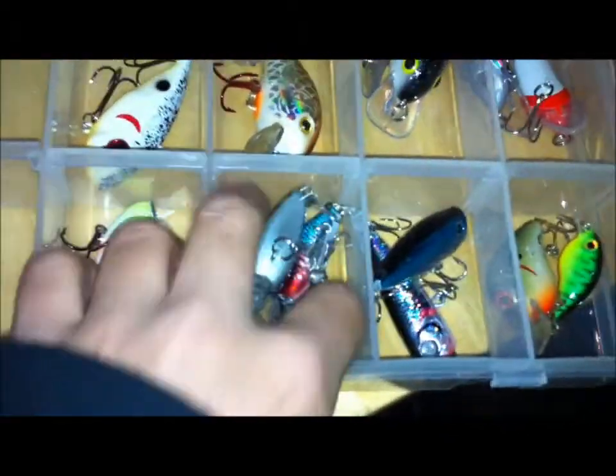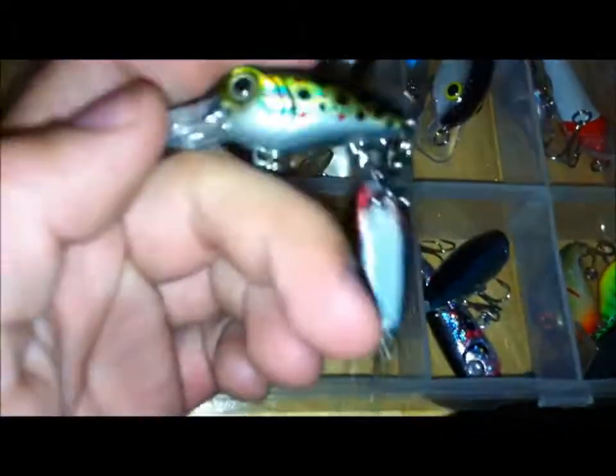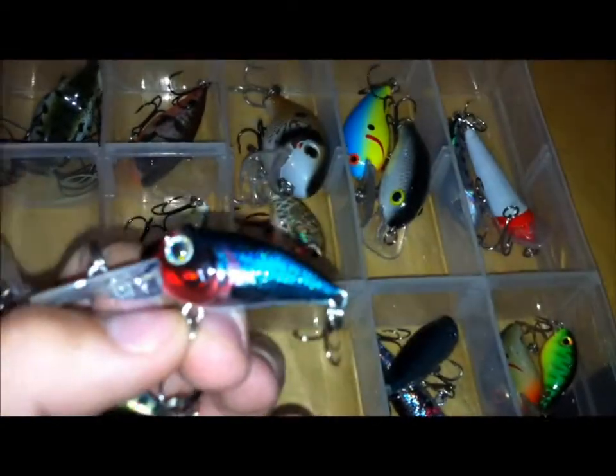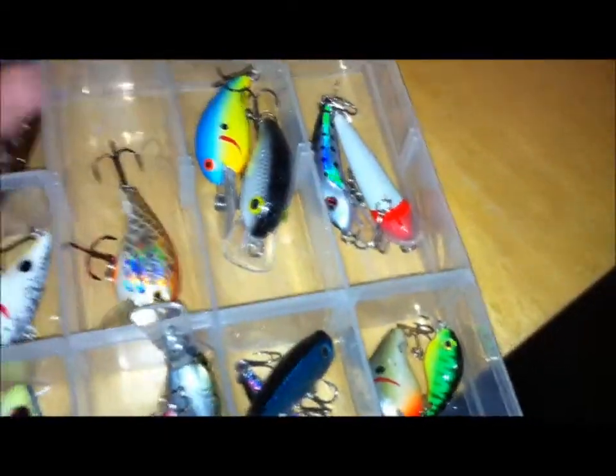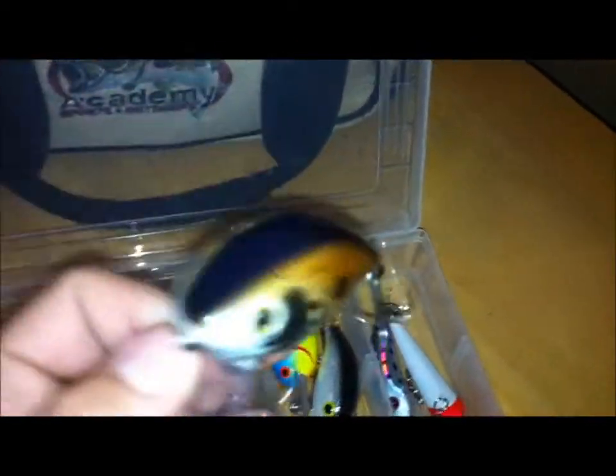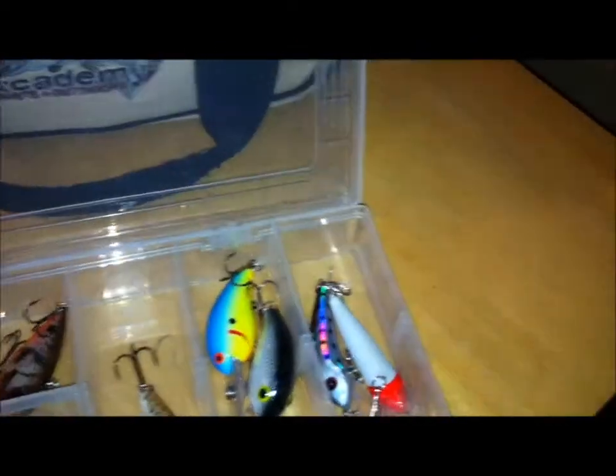So I got three Red Eye Shad, there they are. Two Mangler mini crankbaits — that's their frog colored one, and their blue kind of hieroglyphic red head, really great stuff. And then I have two Man's Waker — this one right there is a big fat crankbait, and then another smaller one.